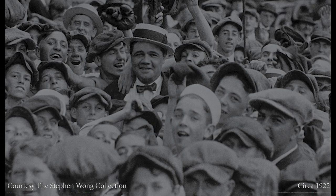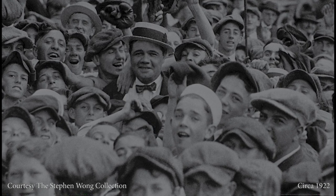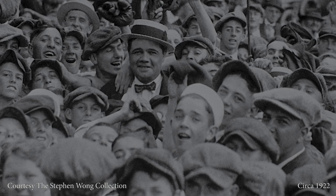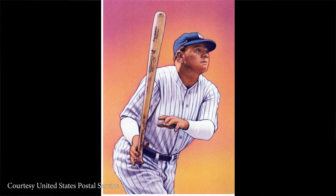This is one image that perhaps captures the very essence of Babe Ruth more than any other. He is in the middle of hundreds of children, wearing a straw hat, and it just captures the essence of his popularity. In fact, in the Roaring Twenties, many people felt that he was the most famous American that had ever lived, even more so than George Washington and Abraham Lincoln, because of his popularity.